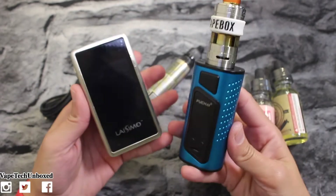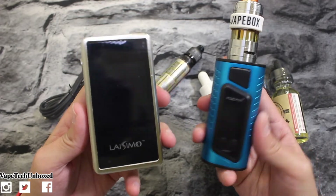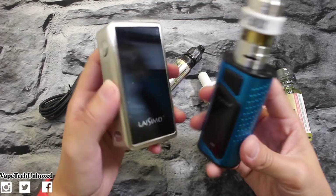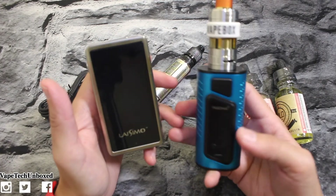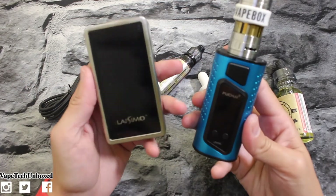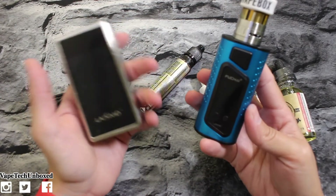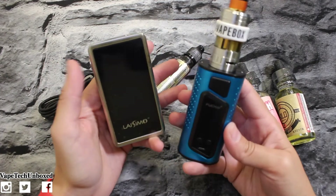Which would you guys prefer? What I'm gonna do is make a dedicated video on the Lassimo, and then I'll show you guys all the mods and tanks I've gotten in my vape boxes. I've never sold them — I have every single one of them — so I'm gonna make a video dedicated to Vape Box, thanking them and showing everything they've sent me. I can't show the juices because I finish them all, but we have the mods and tanks, so keep a lookout for that video.